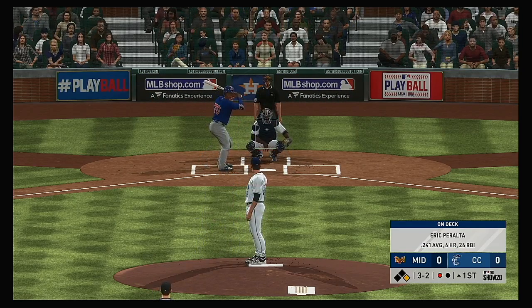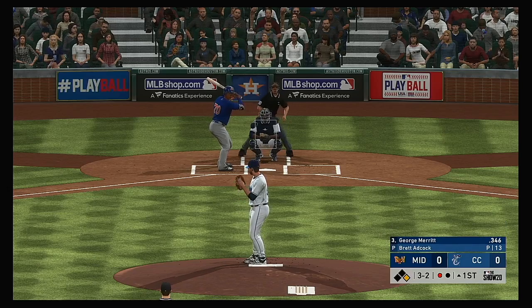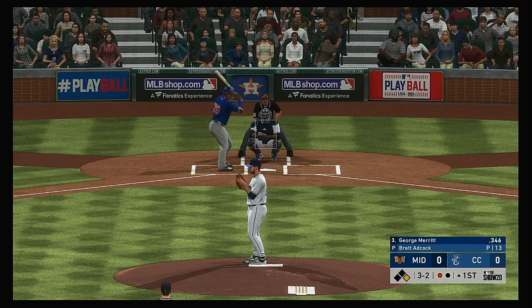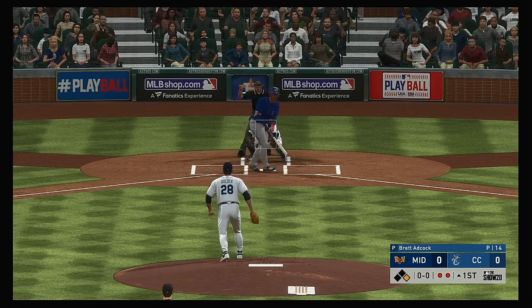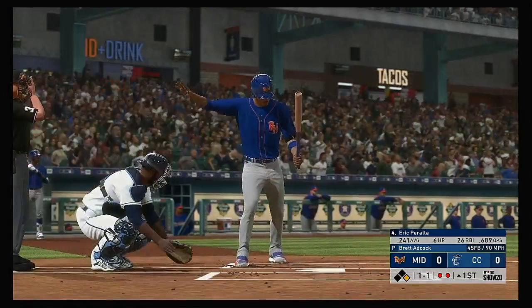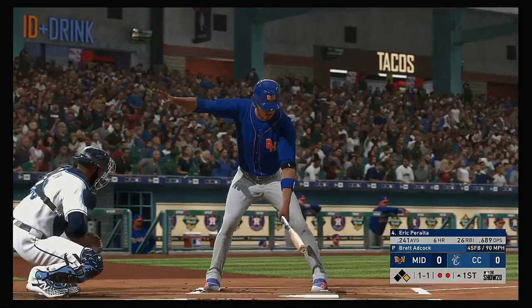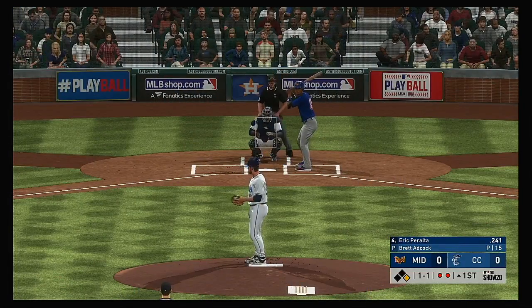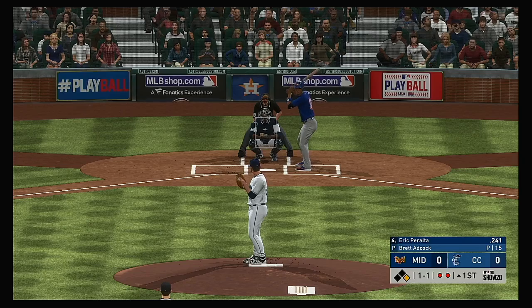He misses inside and that'll run things full, three and two. We could see the runner in motion here on a 3-2 count with one out. There's a pretty good chance he's going to get a pitch to swing at, and if not, it's ball four anyways. He can't catch up to the fastball as he swings and misses for the second out.